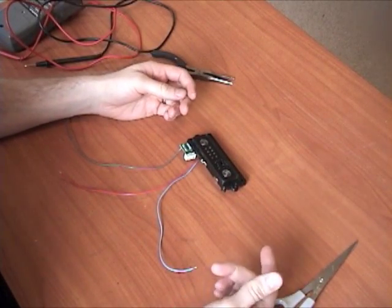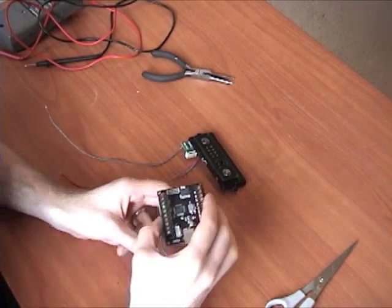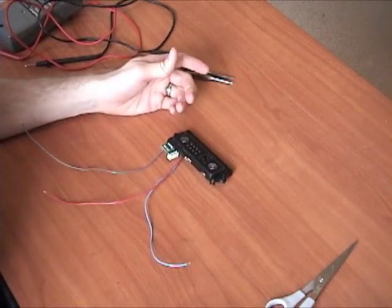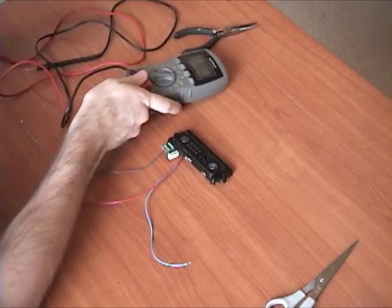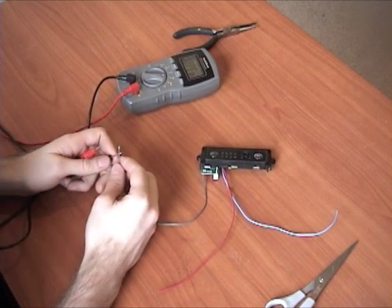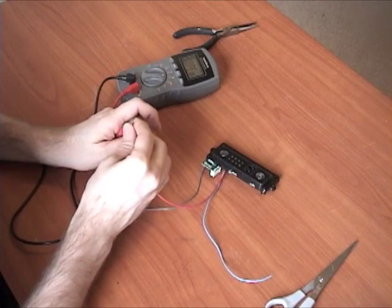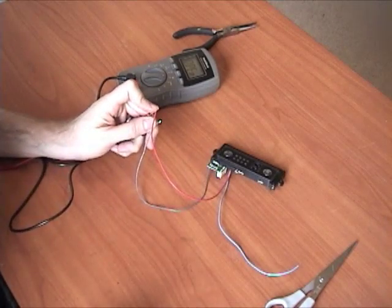We're at the point where we can put this back into our stick and begin screwing all the wire ends into the proper spots on the PCB screw-downs. Before we do that, we need to know which spot is which, so this is where the multimeter comes in. You won't need one if you trust what I'm showing you, but I'm going to hook up the ground to one end and then check what the red one is.